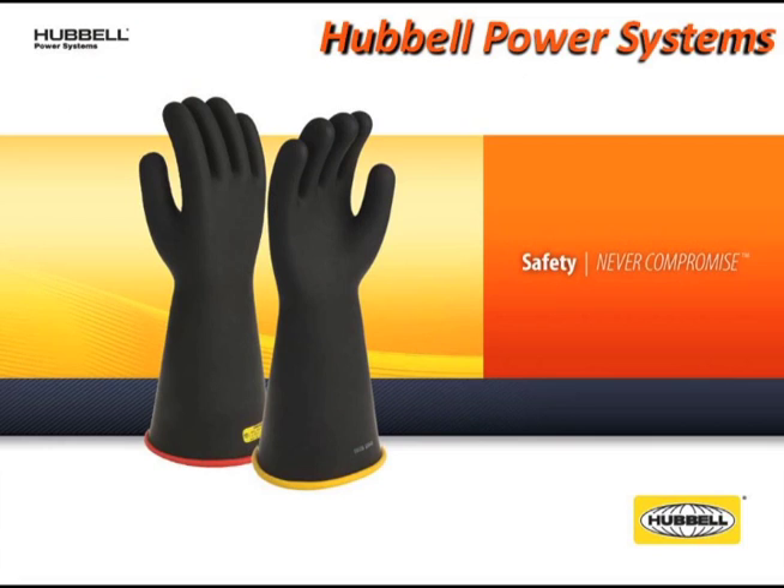That's it. You have visually inspected your gloves. This should be done before each use of your gloves. Thank you for your time. And remember, always wear your gloves.